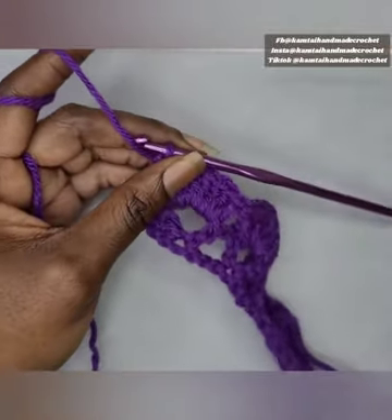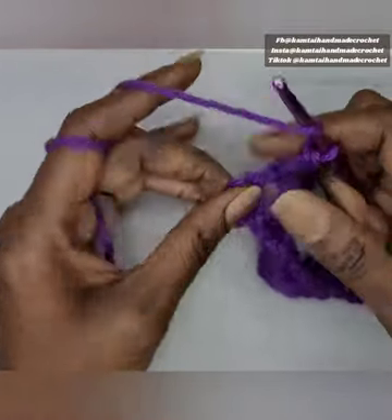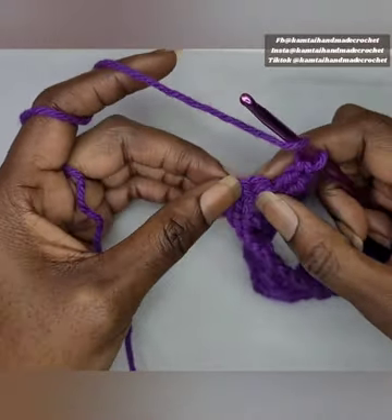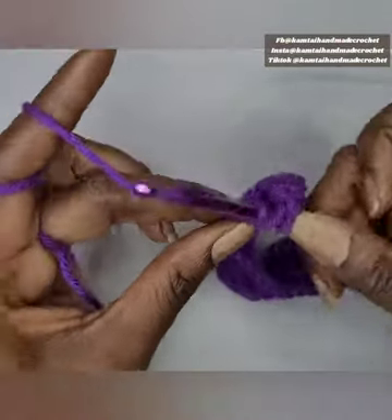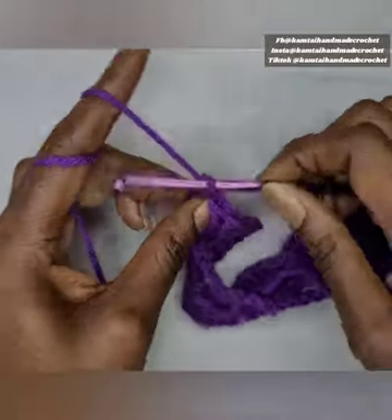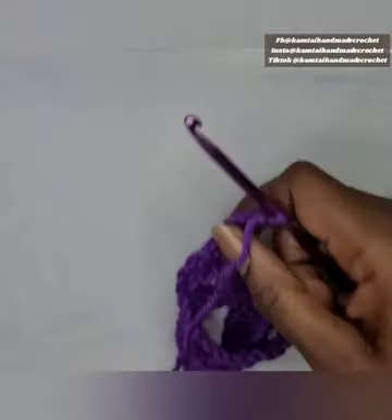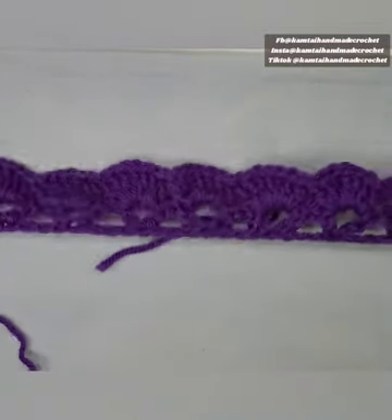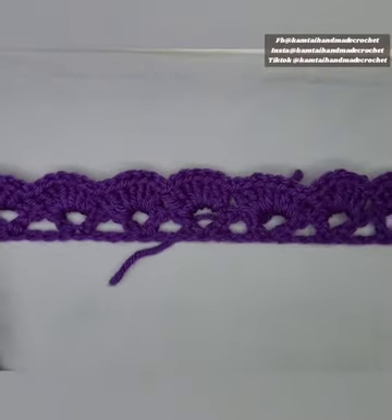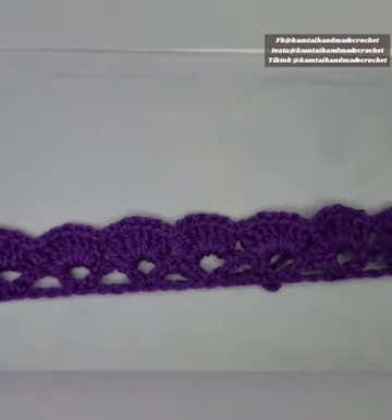I'm at the end of the row, just finishing my last cluster of double crochets. You want to put your final double crochet into your second chain from the previous chain you made in the previous row. Go ahead and do a double crochet, chain four, and turn your work. Now we're going to turn this around — as you can see it's curving just a little bit, but that's going to fix as soon as we put in our V stitches. It's going to straighten out perfectly, just like you saw at the beginning of the video.